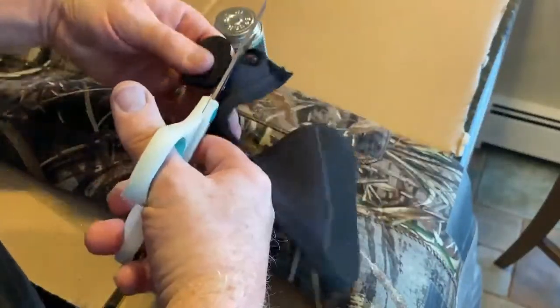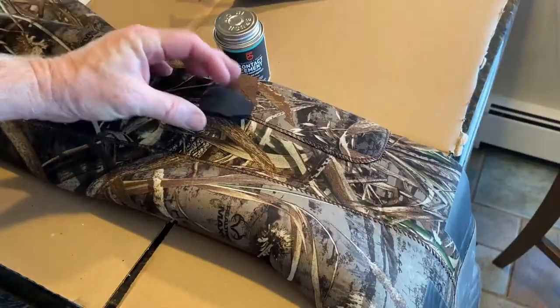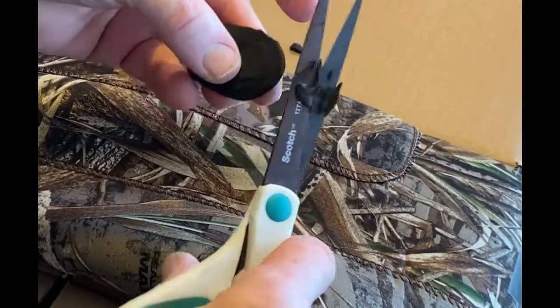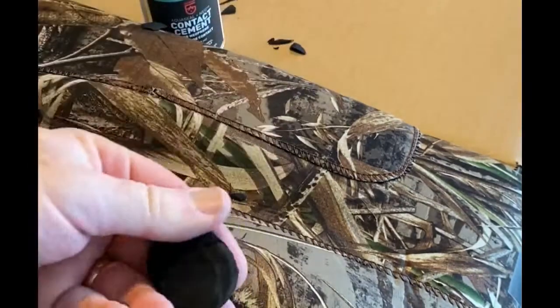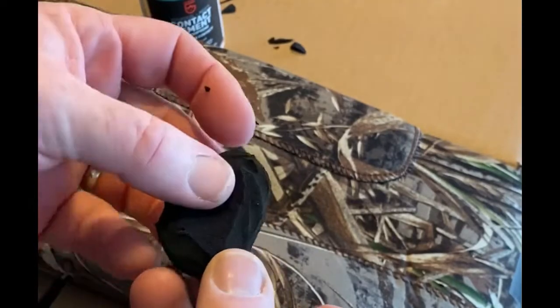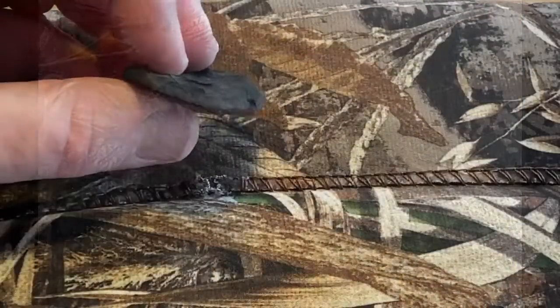You want to cut the patch a little bit larger than the damage — I go a little overkill on the size. Now what I'm doing is trimming the thickness of that patch. With a pair of scissors I'm going to go around the entire edge and taper it down to as thin as possible all around the outside diameter.